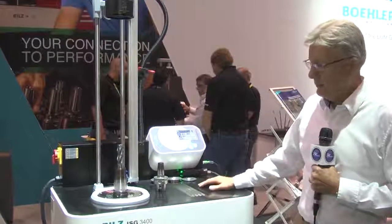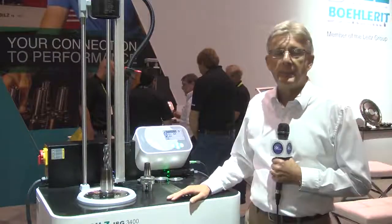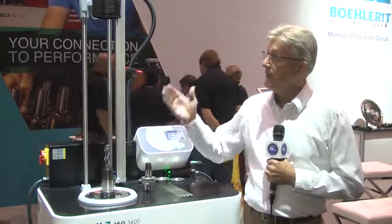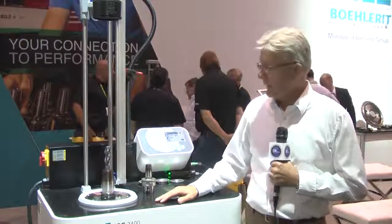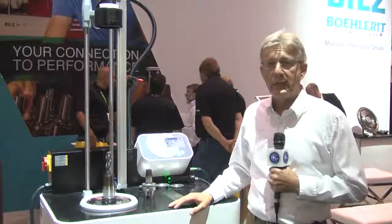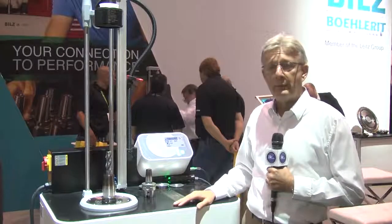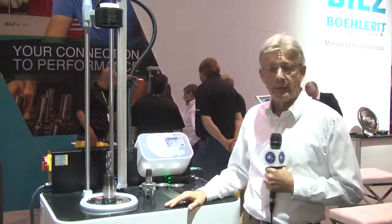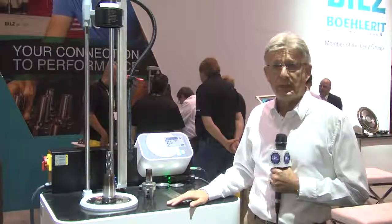Here we have our ISG 3400 shrink machine. It's basically a machine that has the ability to shrink between 3mm and 32mm, and with our interchangeable coil version you can shrink up to 50mm diameter. I want to demonstrate how fast and how safe the machine actually is. We have a fully automatic programmable shrink machine that allows you to shrink any parameter and anybody's chucks by virtue of the parameters that are set in the machine themselves.